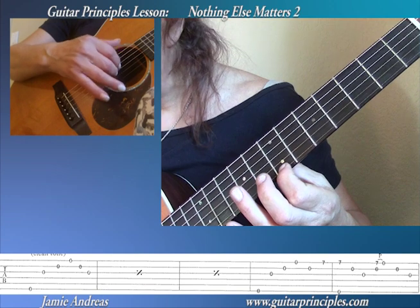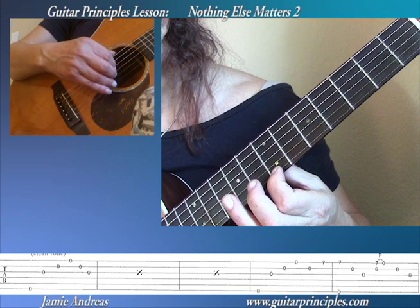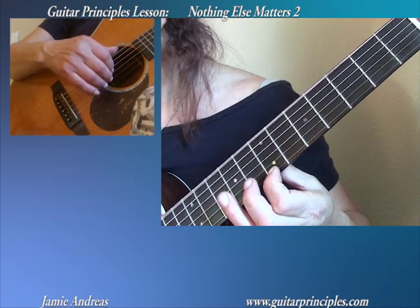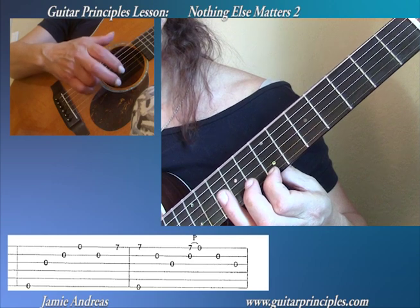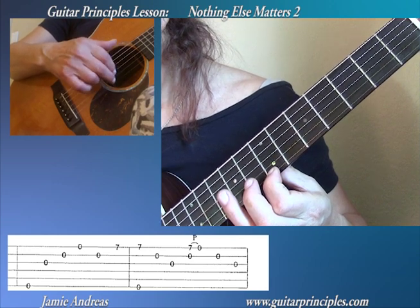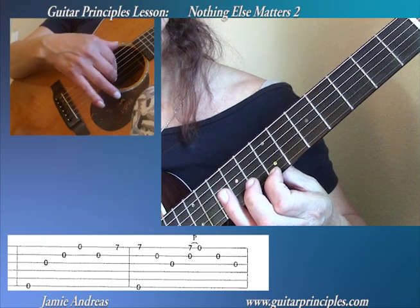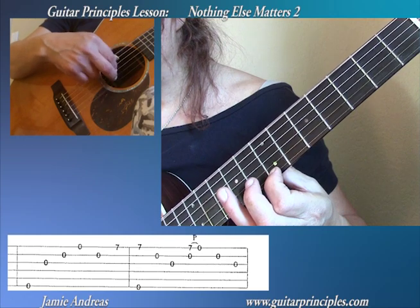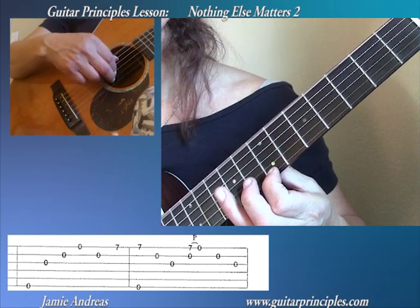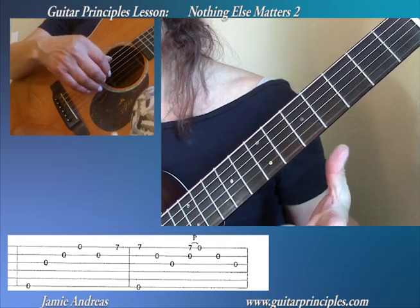And I'm going to play that note with my ring finger. And then I'll repeat with the ring finger and the thumb. Now when you play these two notes together, your fingers are going to tend to pop out like this. Best thing you can do is to already have them touching the string. In fact, practice doing this.